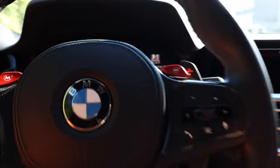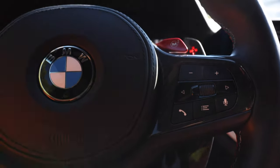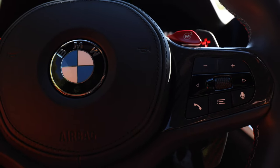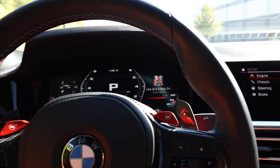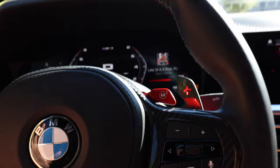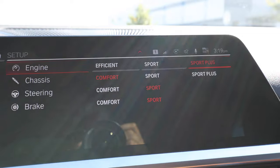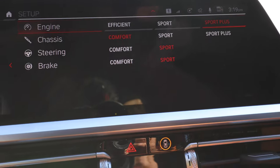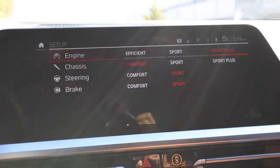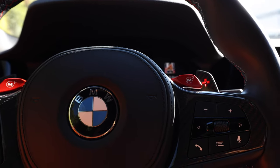You also want to make sure the car is up to the correct temperature, which you can see right there. You also want to make sure you've been driving the car around for a little bit right before you do it, because it will not let you do launch control if the car hasn't been driven and warmed up. My car is warm, DSC is off. My setup is engine in Sport Plus, chassis in Comfort — I've heard launches are better out of Comfort mode — and steering and braking in Sport.